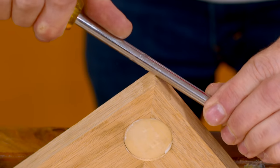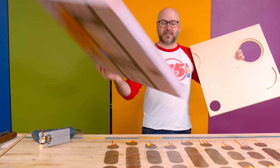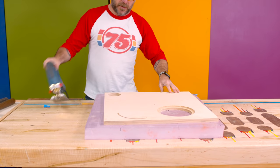Next up is cutting wood with a jigsaw. A great trick to not cut into your bench is to get some foam insulation and throw that down — you can cut right into it.